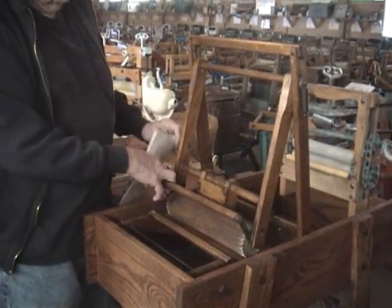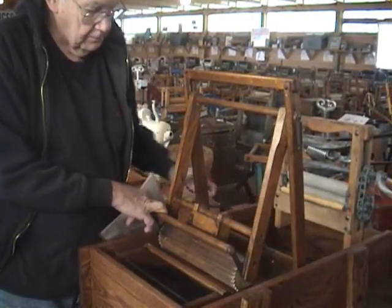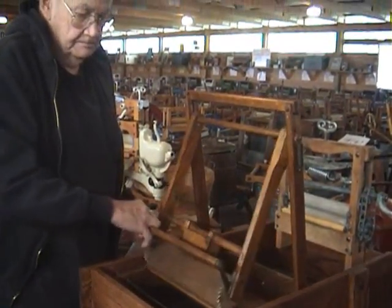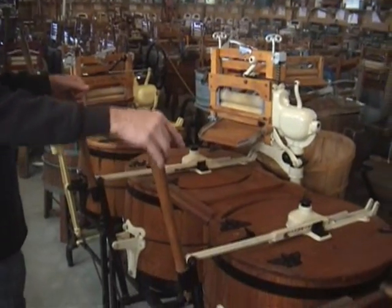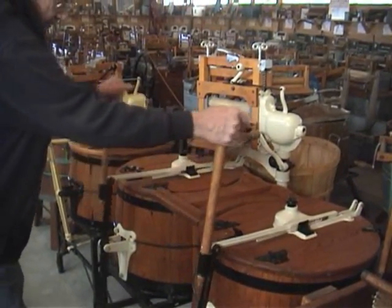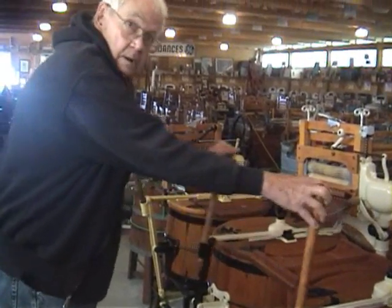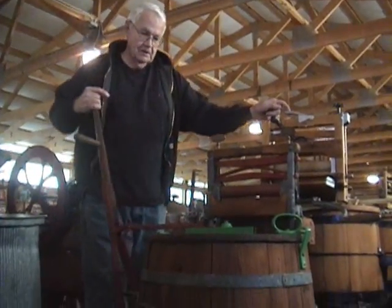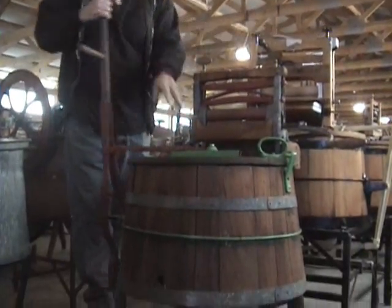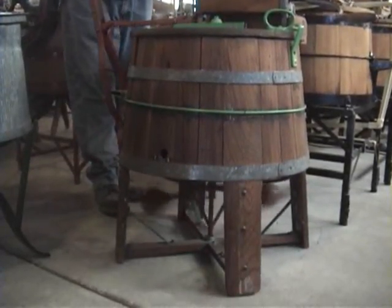Mechanical washboard — it's equipped with a little pump that keeps squirting water up over the clothes. Double tub for large families; this is a rack and pinion. This is the only male washing machine. It has a rack and pinion, and instead of the flywheel, they have the fly ball.